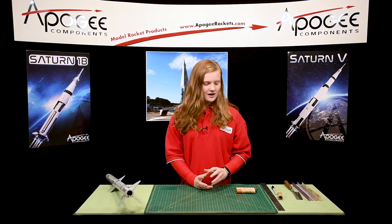Hi, I'm Ashley, and today I'm filling in for my dad, who's out sick with a cold. So today I'm going to show you how to put a D engine in a rocket kit with an E-engine hook.